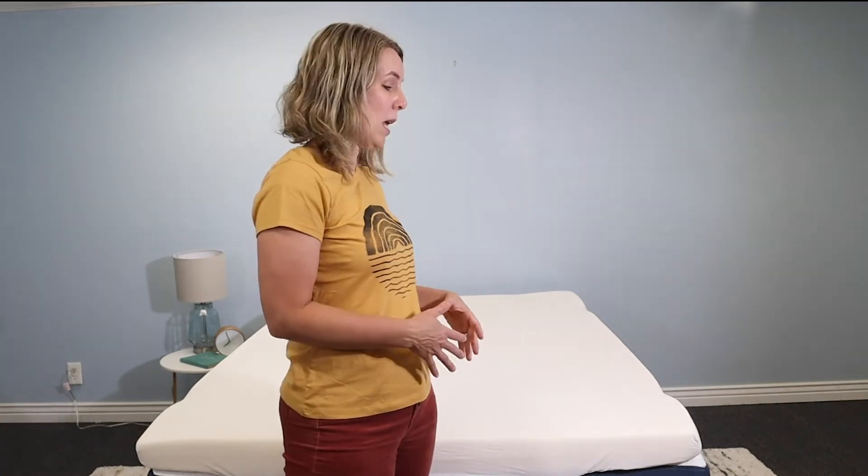If you're like most people, you're looking for a topper to change the feel of your bed. Most people are going to get one because their bed is too firm and they want to make it softer. The number one reason that people return a mattress is because it's too firm.